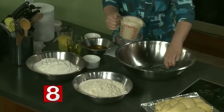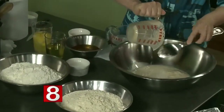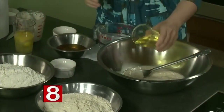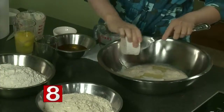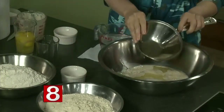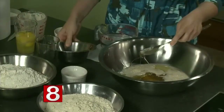So you have yeast, which I've just proofed with a little bit of water. You have oil. You have salt. You have a sweetener — I use honey, but some people use sugar. And you have eggs.